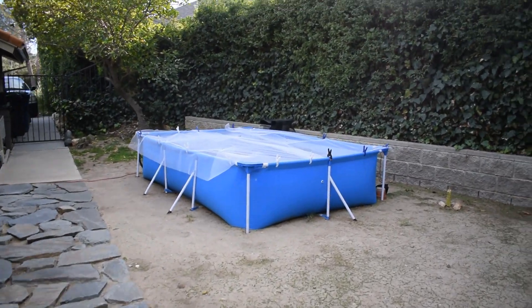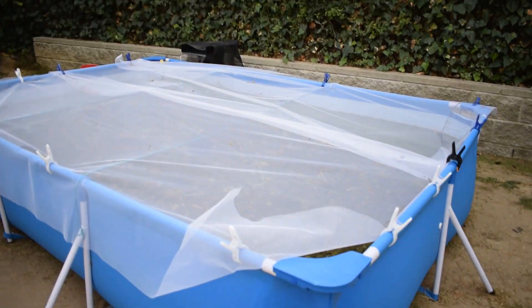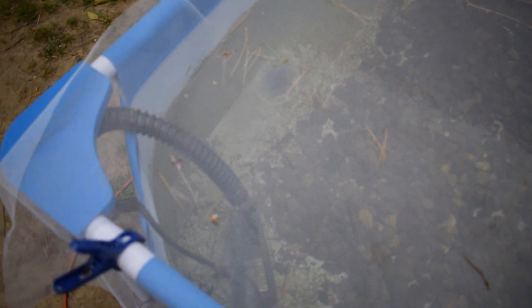I know the past couple videos I haven't been showing you guys the pool pond, because the past couple videos have been all about that aquarium. But let's go check out the pool pond real quick because I want to do a little maintenance on it. We've been having a lot of wind kind of on and off, so this cover has definitely been coming in handy. What I want to do today — if you guys remember my pond pump, which is right down here in this corner — let me just show you guys.